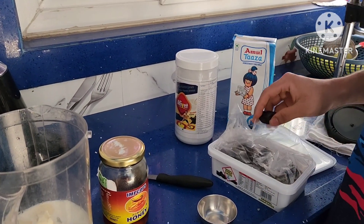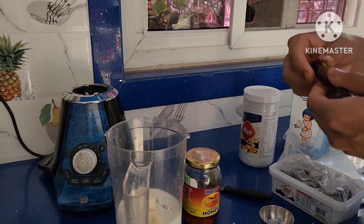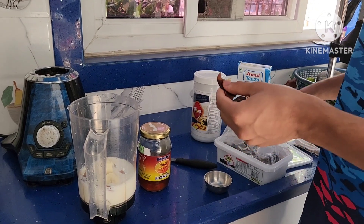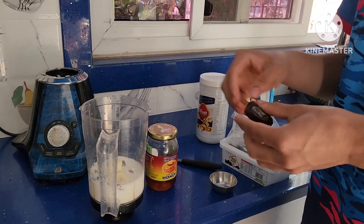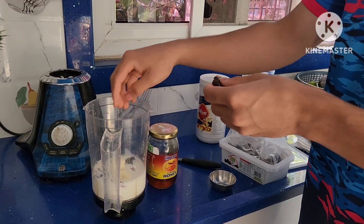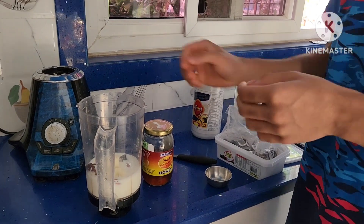Add almonds — here I have taken 5 almonds. Take out the seeds of the dates and add 2 dates. There are many varieties of dates available in the market; here I have taken the Kimya variety. You can take your choice. Dates are very rich in iron and fiber.